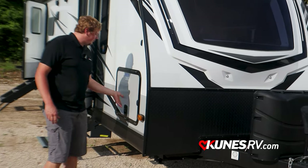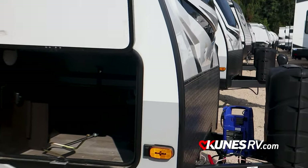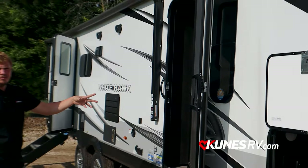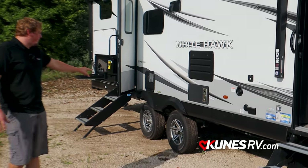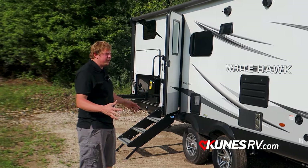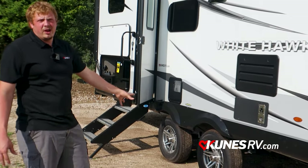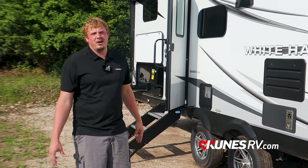Going down the side of the unit, you'll see these huge slam latch doors with metal latches versus plastic ones — nice magnets and huge storage going all the way through. This is also a two-door unit: one door going to the bedroom and one going to the back area. The axles are a widespread axle, which is awesome for going down the road — everything stays a lot straighter and helps balance out tongue weight. They run nicer aluminum wheels paired with Goodyear tires, with a one-year no-questions-asked warranty and a total five-year warranty on them.